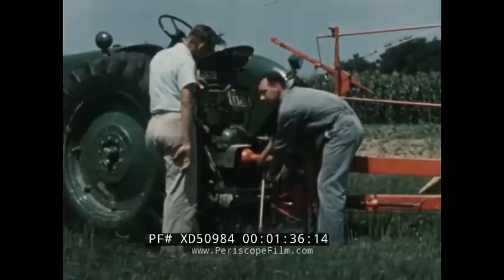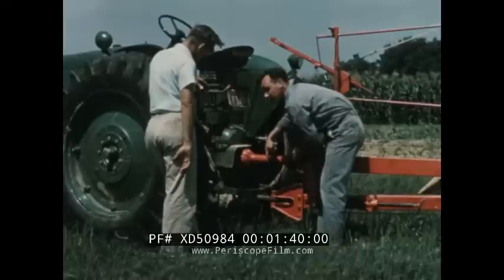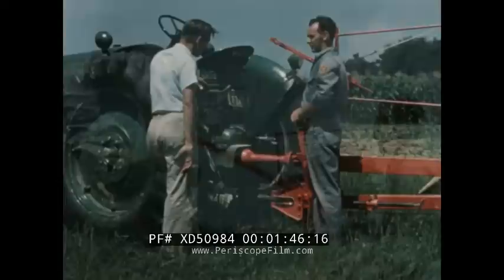Correct hitching to the tractor is important, especially on a PTO machine. Standard drawbar height is 15 inches above the ground, and the end of the tractor PTO shaft should be 14 inches from the center of the hitch pin.